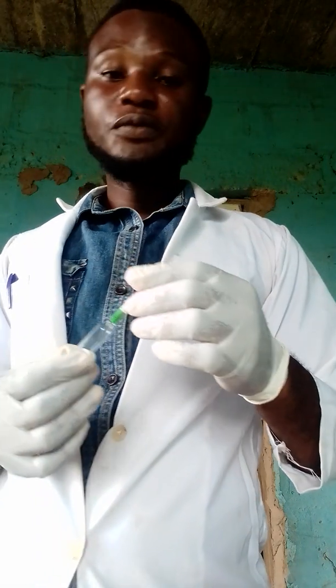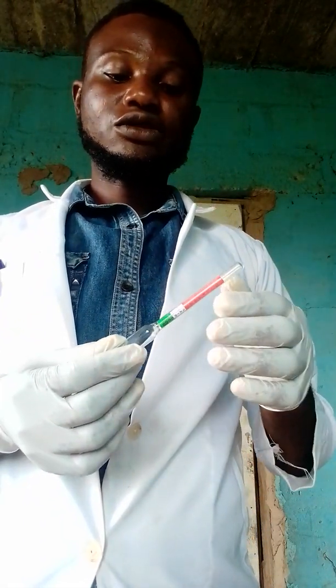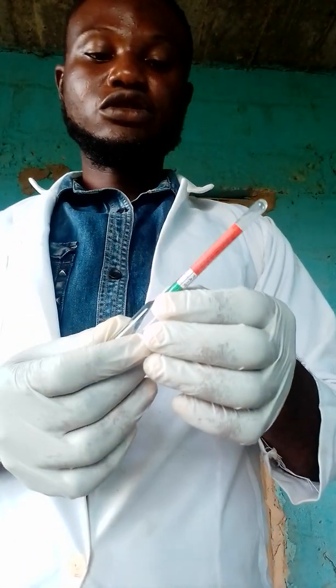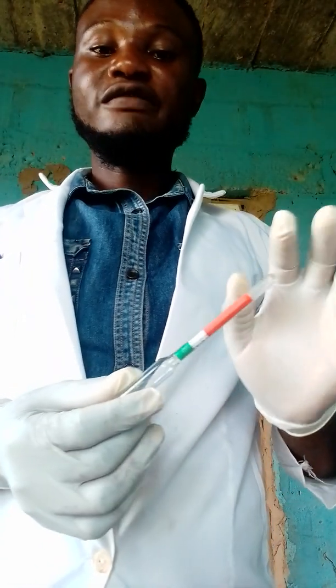Now if you are making laundry soap, all you have to do is to make sure you gauge your soda ash to the ratio of 1 to 50. Then if it is your caustic soda, it should be at the ratio of 1 to 75 to make sure everything is appropriate.